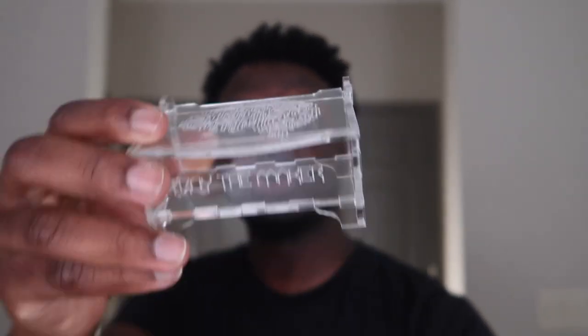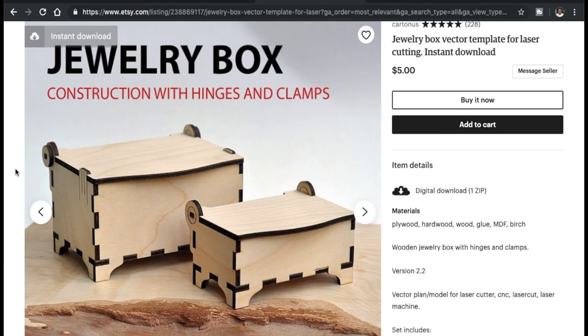In this project we're gonna make a laser cut acrylic jewelry box, and I'm gonna show you how I did it and everything I used. So let's get into it. I was browsing on Instagram and I came across this jewelry box and I thought to myself, this would be really dope to make since I love making jewelry.